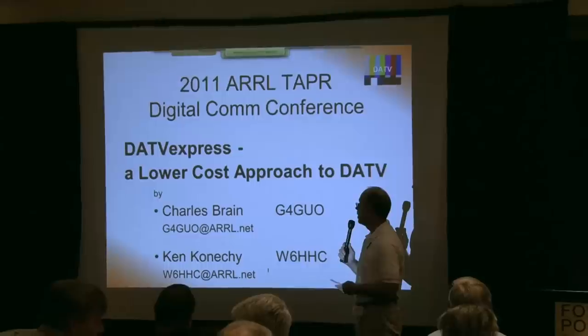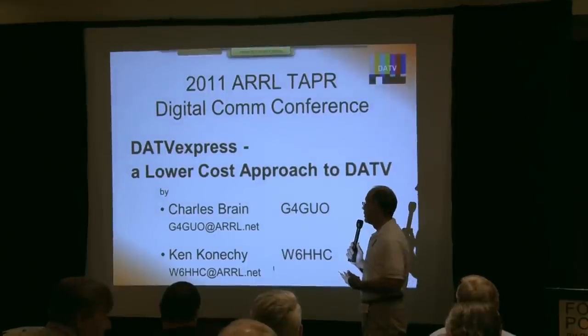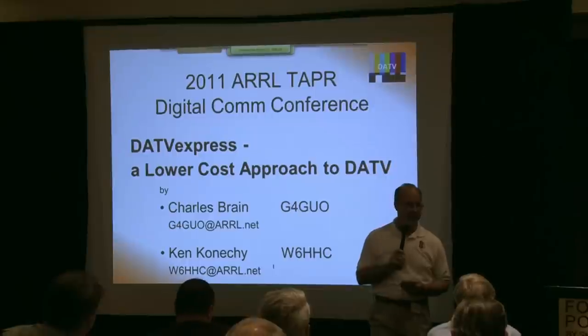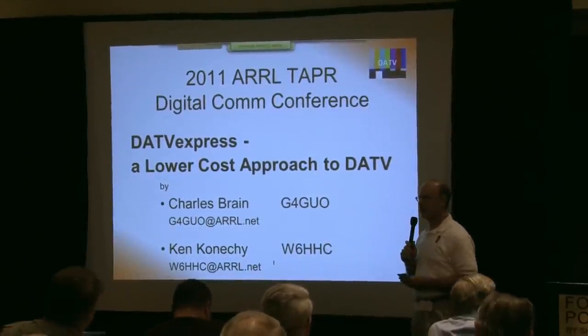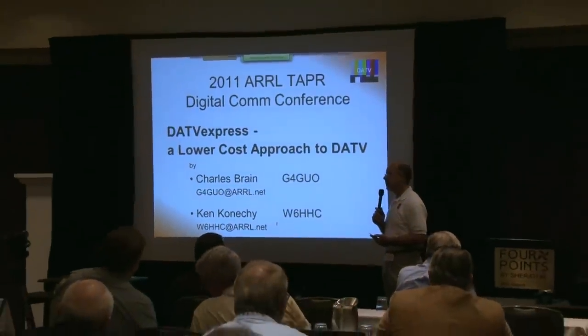So let's do some introductions here. We've got a couple of gentlemen on the line. Charles Brain, G4GUO. Say hello, Charles. Hello, everyone. I hope you've all had a nice lunch and you're not going to fall asleep on us. And Charles, your QTH? I'm located on the south coast of England near a place called Worthing, right by the sea.